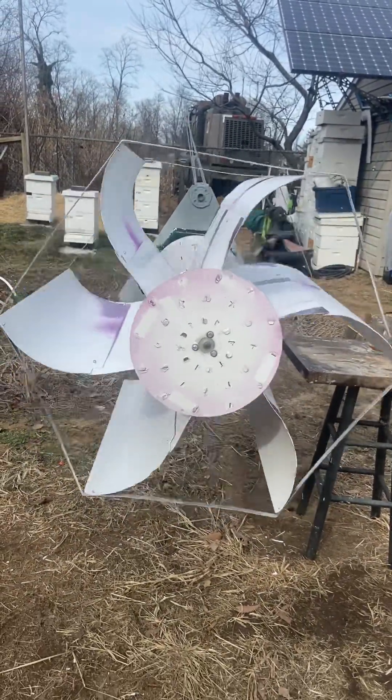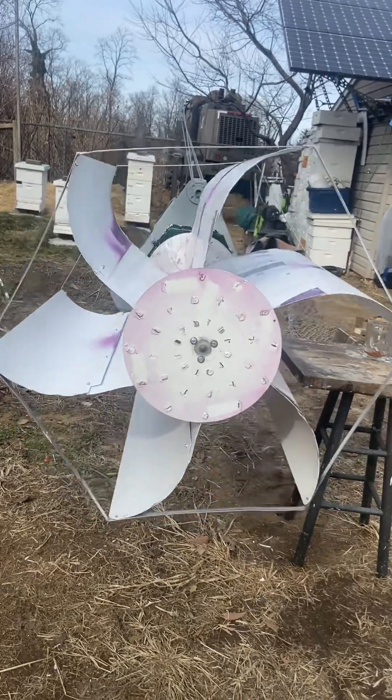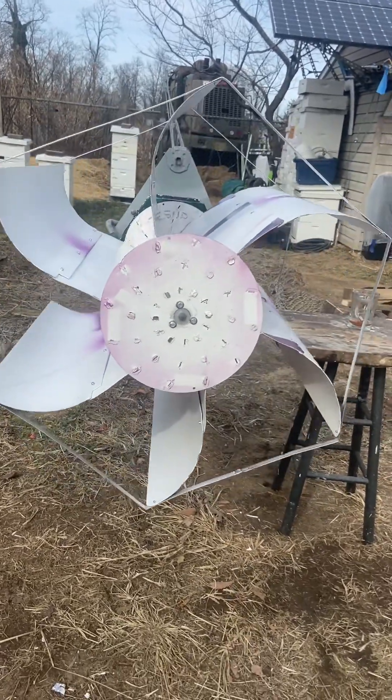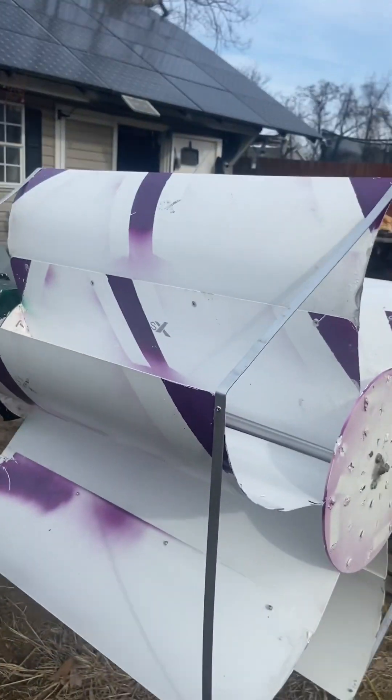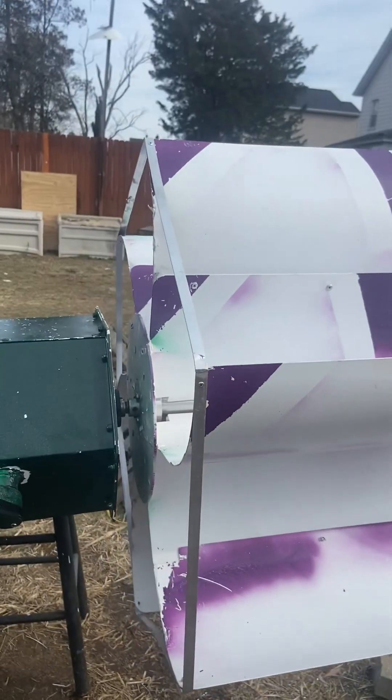Winds are supposed to kick up Thursday and Friday — today's Sunday, so a few more days. Tomorrow it's actually supposed to kick up a little bit, so I'll probably crank it up if winds are kicking in the evening and test it out, see what it does and if it kicks on the interface box and then the inverter. Hopefully that works.